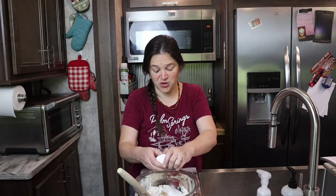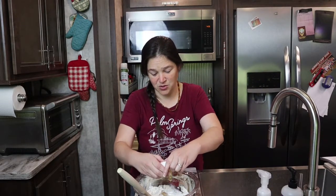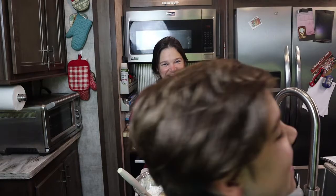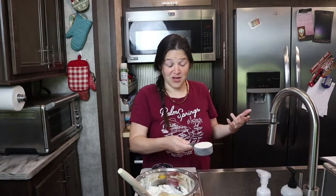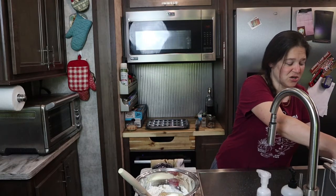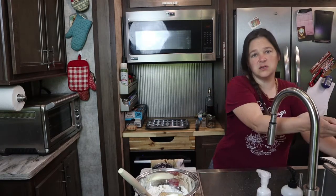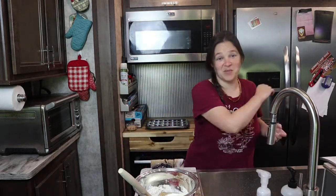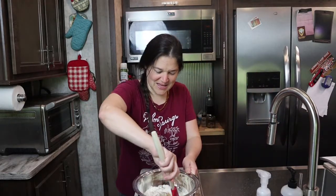I'm going to do one egg. I'll put this recipe down in the description for you so that you don't have to try to write everything down as I'm saying it. And then you're going to put about three-quarters of a cup of sugar — this is just raw cane sugar. You can use honey; that's just what my family likes. Mix that up.